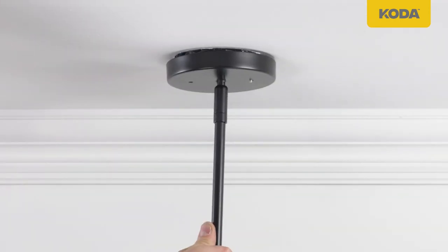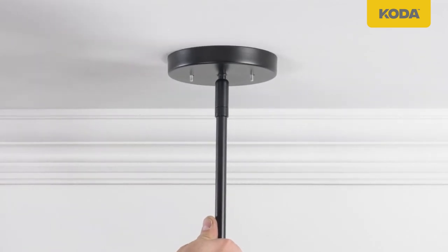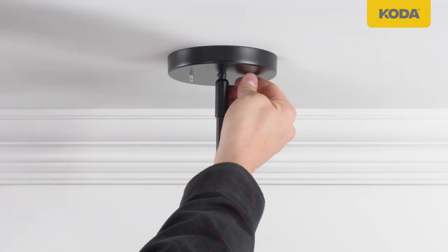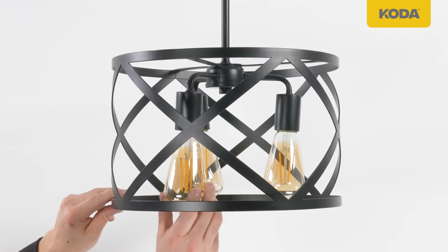Attach the canopy towards the outlet box. The fixture mounting screws should slightly protrude through the canopy openings. Insert ball nuts towards the thread of the fixture mounting screws and tighten. Insert the LED bulb.